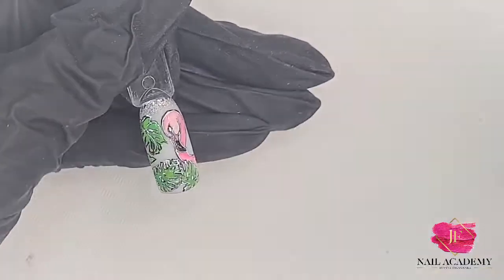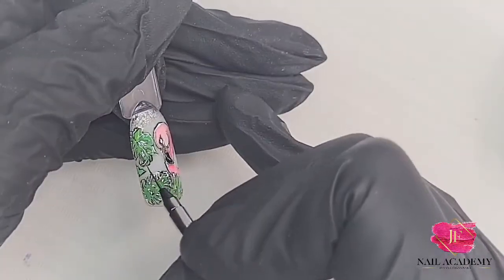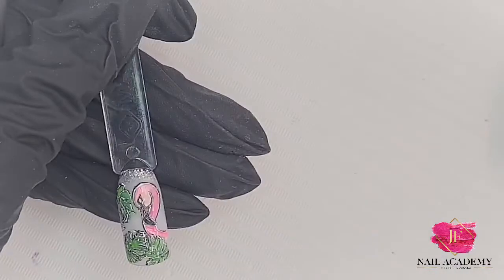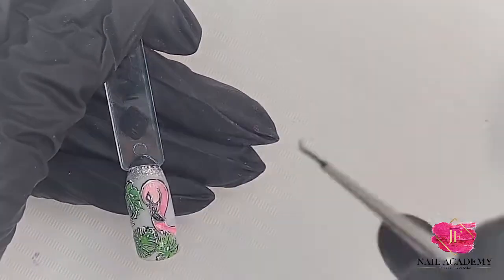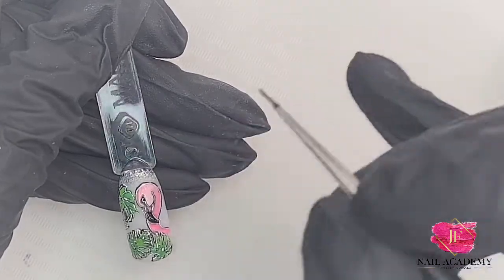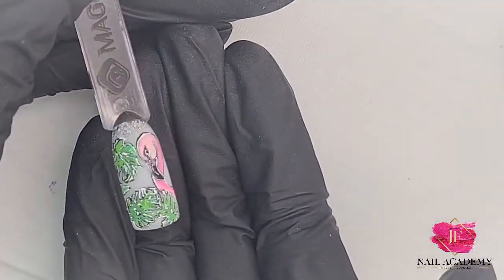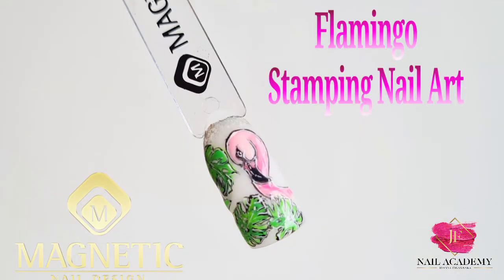Inside the outline and that's it — done! Don't forget to cure it in the lamp and then apply the top coat. And of course a little dot in the eye. Done! I hope you like it. Thank you, have a lovely day, bye!